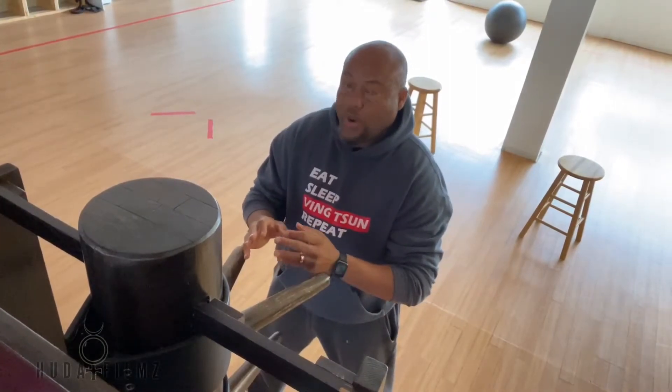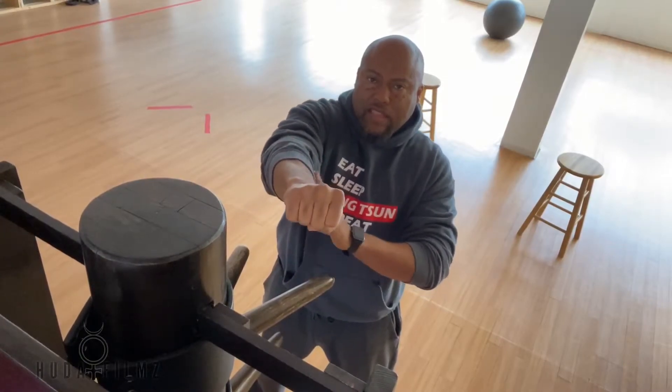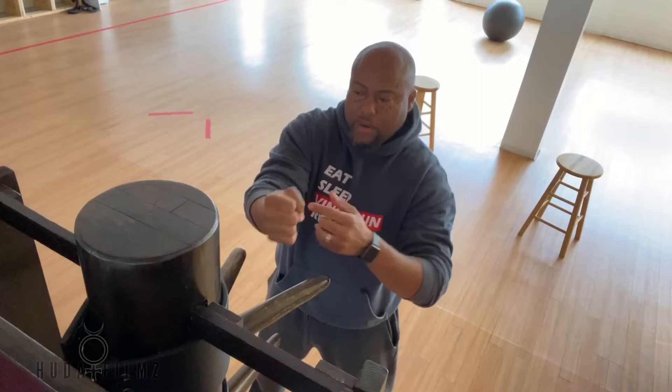The idea behind the punch, without getting extremely technical — close the fist in the sun-style punch we use. Not this one here. We turn this way where it's a box, a line cut in the middle. That's the sun-style punch.